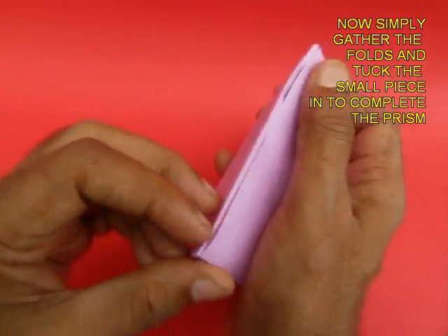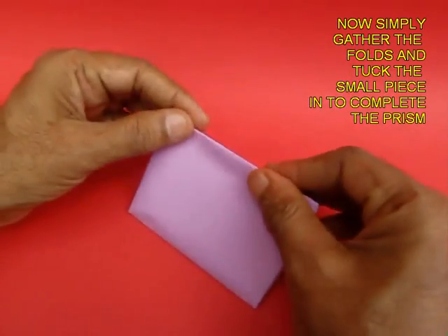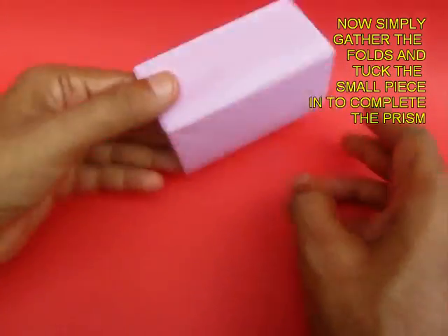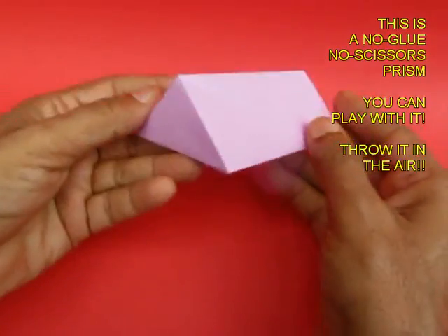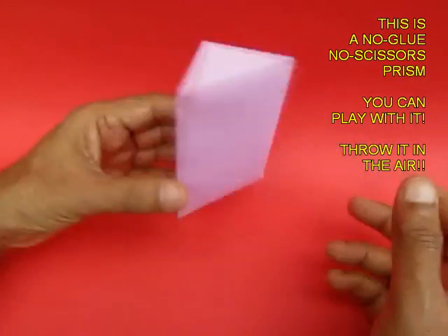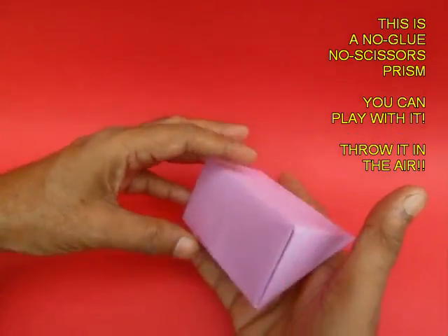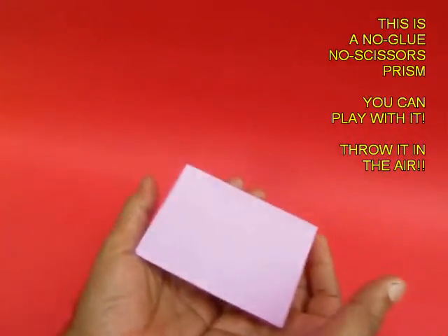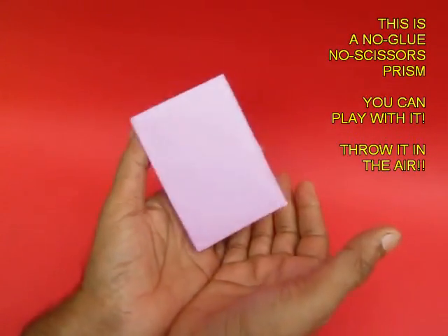It is quite easy to make. The prism is taking shape and the prism is ready. Without the use of any scissors, scale, or glue, you have made a prism. It is a self-locking prism which you can throw up in the air and play with it.